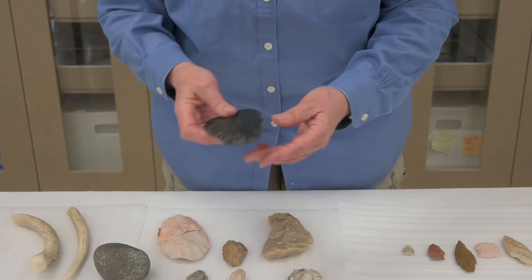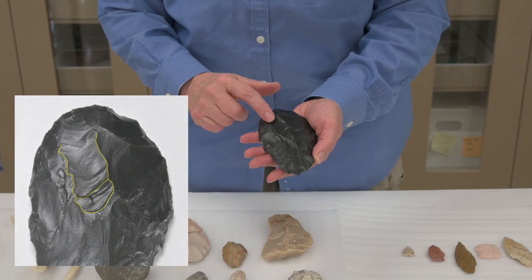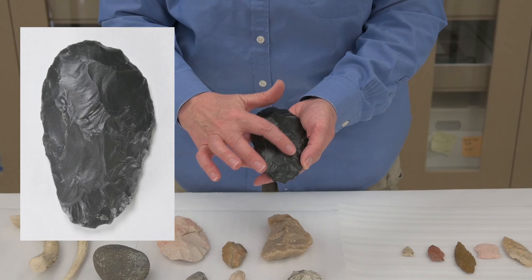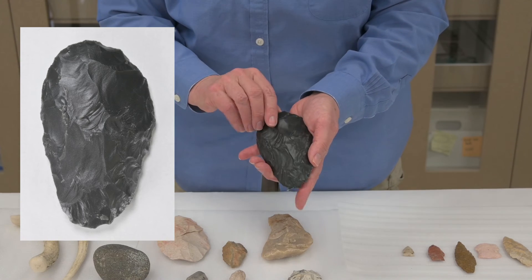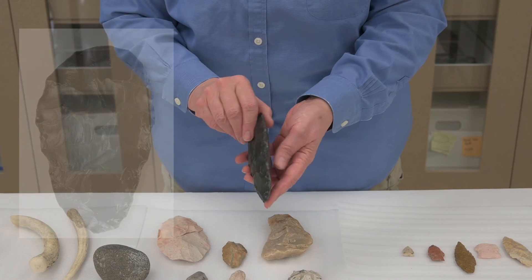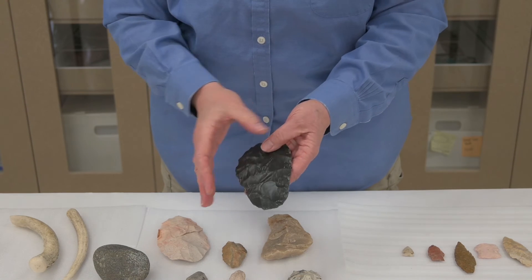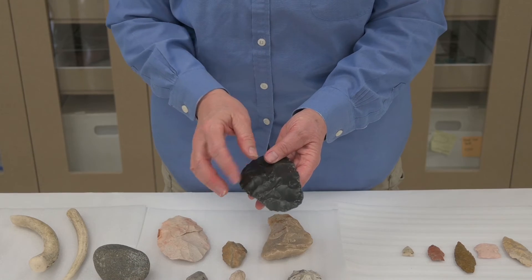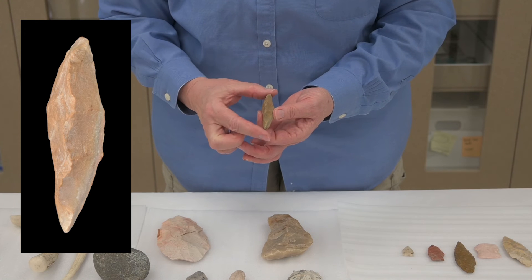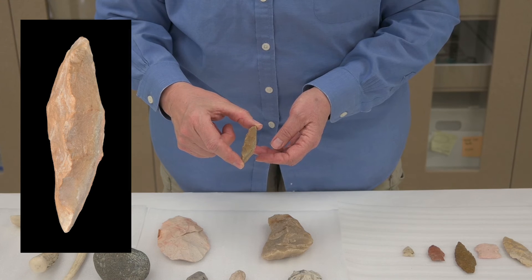If we look at this obsidian blade we looked at before, we can see flake scars that extend past the midline — they go all the way over. They're not just working on the edge; they're going into and across the center to thin this biface, so it ends up as a nice relatively thin artifact rather than getting narrower and thicker when the flint knappers couldn't get rid of those bumps and abandoned the artifacts.